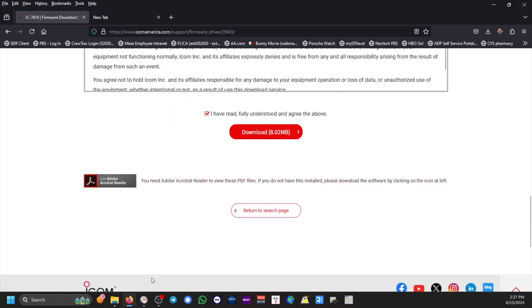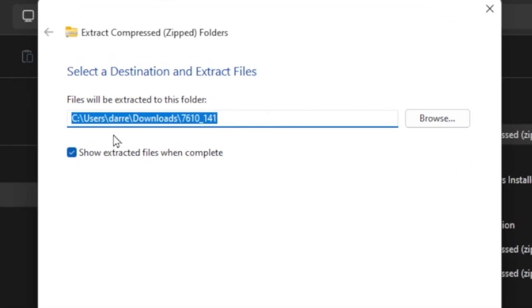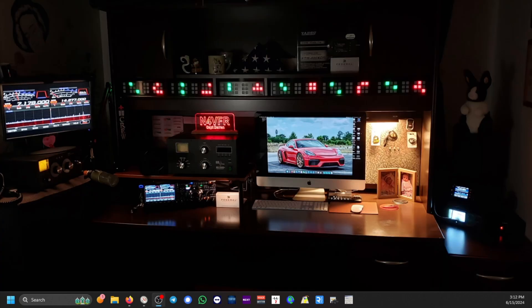We've already downloaded that — let me show you where it's located. In your file manager, go to your downloads folder. It's a zip file: IC-7610 underscore 141. We're going to extract it — select extract all — and extract it into the downloads folder under the subfolder 7610 underscore 141. There's only one file inside. This is the only file we're going to copy and paste to the USB thumb drive. I am now plugging the USB thumb drive into my PC.